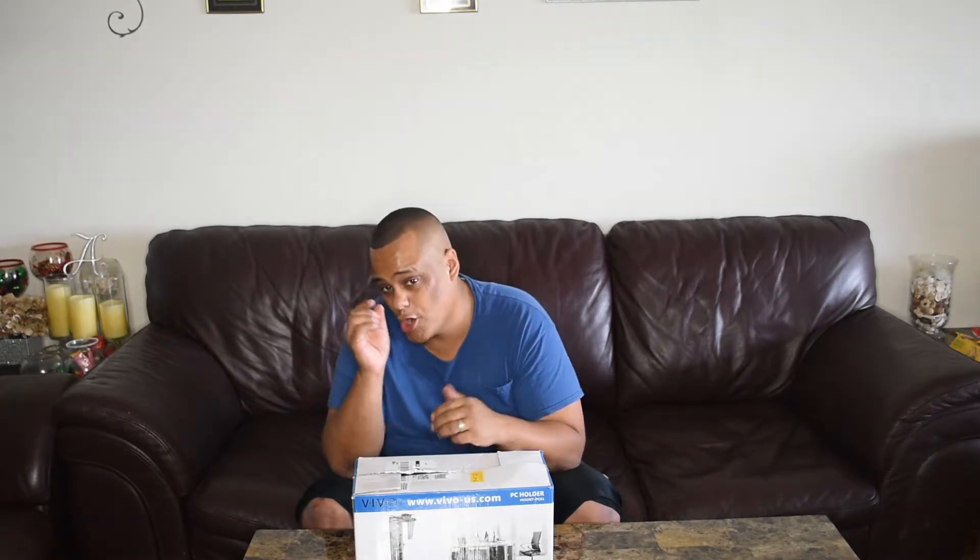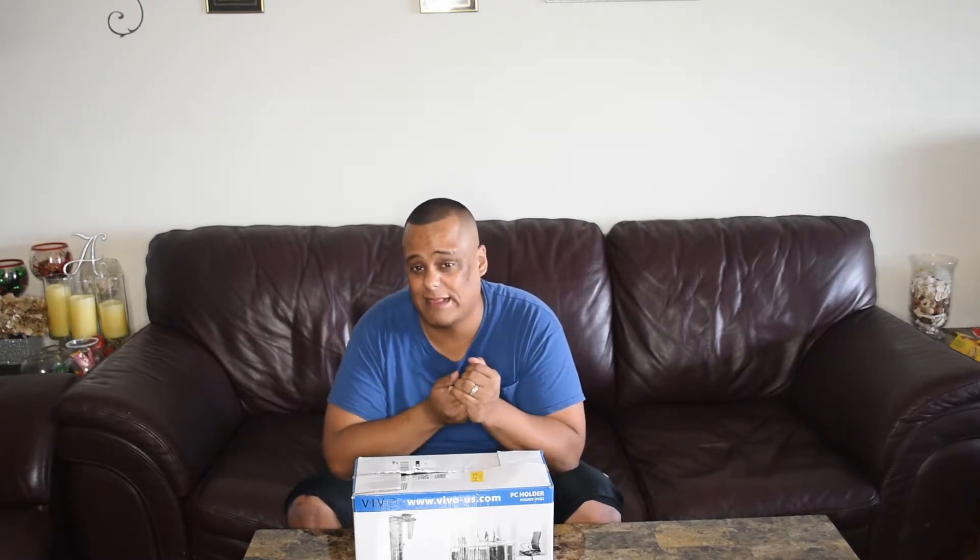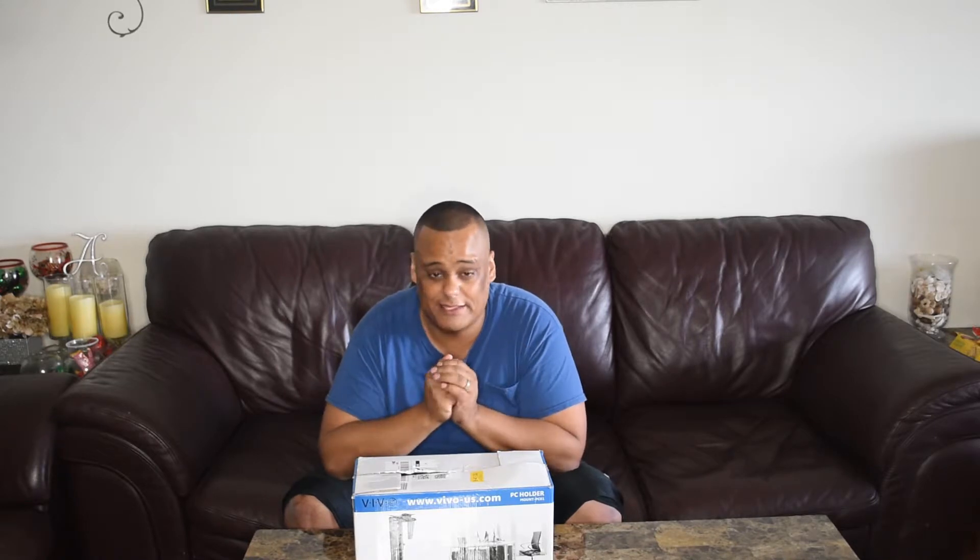If you want to support the channel a little bit more, it's not required — always appreciated but never required. You're more than welcome to make a small donation to the channel. Anything helps. Check out those links down below for the Cash App and PayPal links. I acknowledge and appreciate everybody that donates.